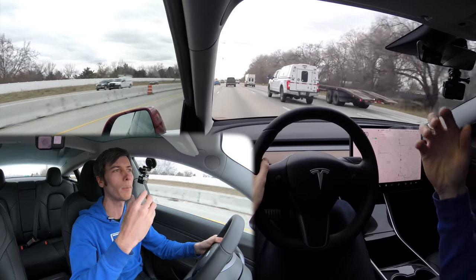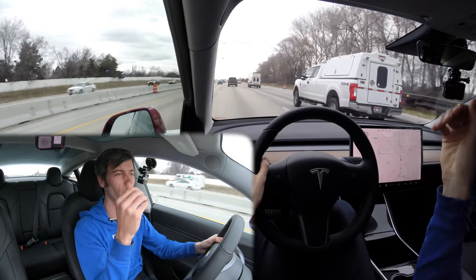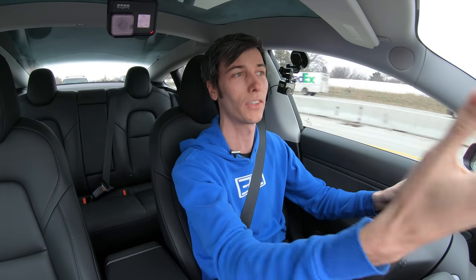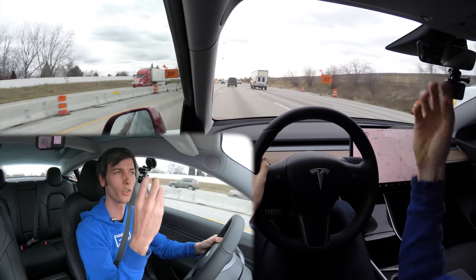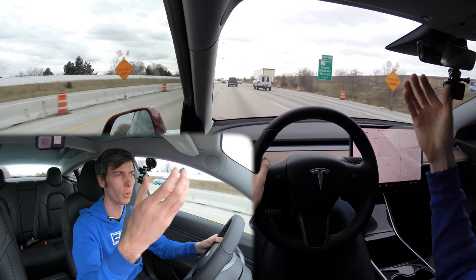It can also bounce that radar underneath the car in front of you and see what's ahead of it. So you may not be able to see that there are two cars ahead of you, but the radar itself could detect whether there's actually a car in front of the lead vehicle. If that car were to slam on the brakes, it would be able to detect it before you saw the person in front of you slowing down.